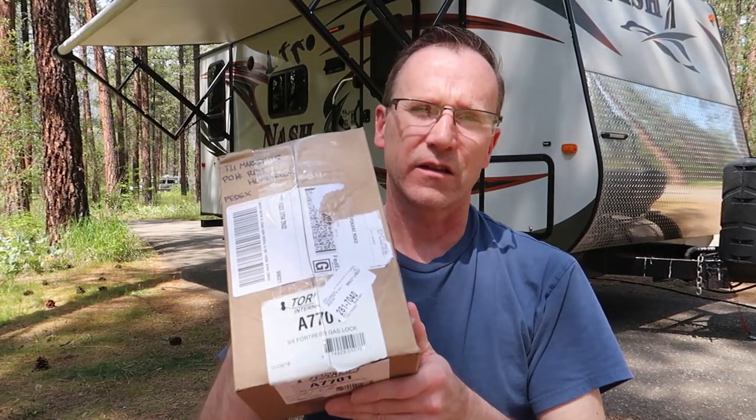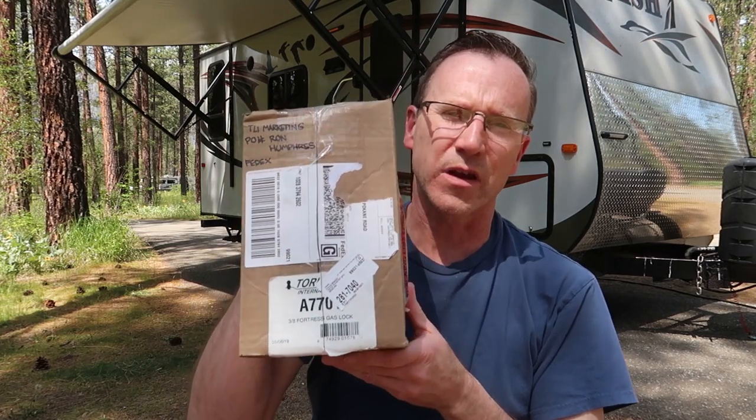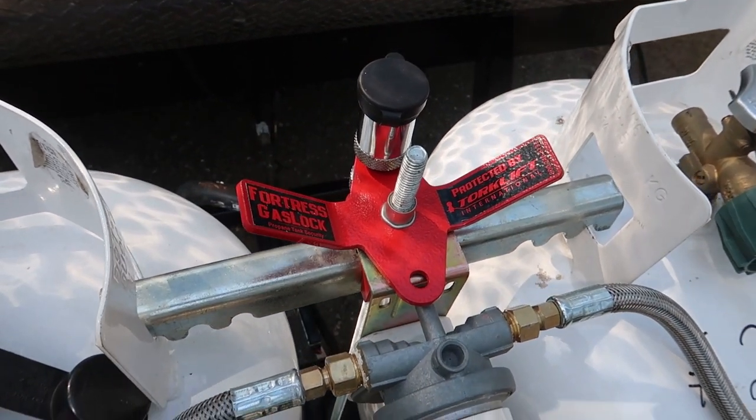Good afternoon and welcome back to my channel. I've got another RV product to talk about. This is an item called a Fortress Gas Lock, made by Torkelift. They are located in Sumner, Washington. What it is is a little locking mechanism and a lock that lets you secure your propane tanks to the front of your travel trailer.